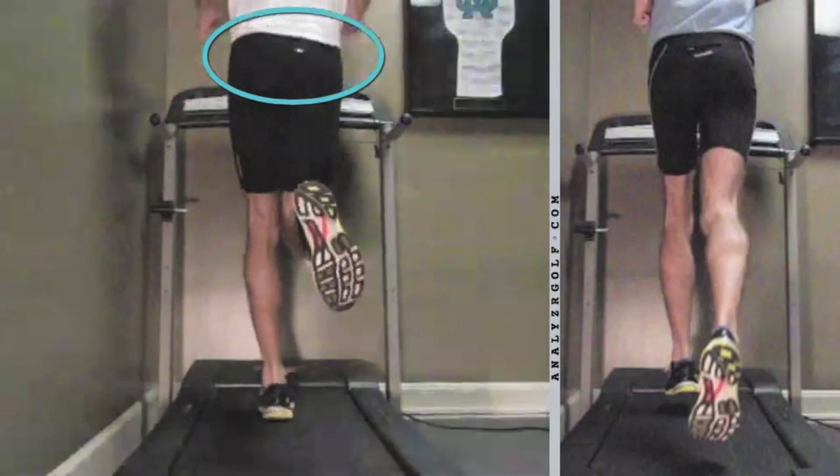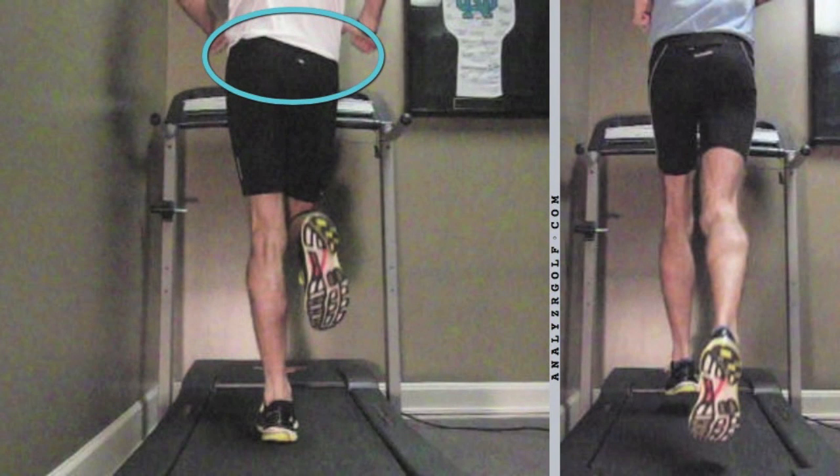Now let's look at the other side, and not so much. Just eyeballing it you can tell there's a pretty significant difference from left to right. We're looking at 18–19 degrees, maybe 17, which is way too much. This is indicative of what's called a Trendelenburg gait, where this runner's gluteus medius — used as a hip stabilizer — has stopped firing, so basically this runner is running on very low stability.